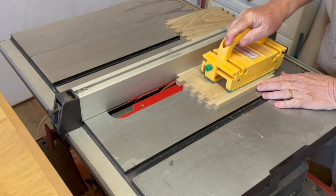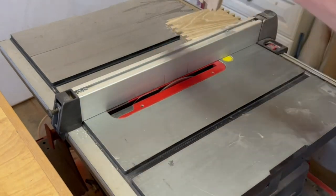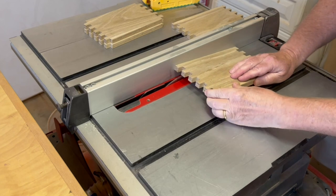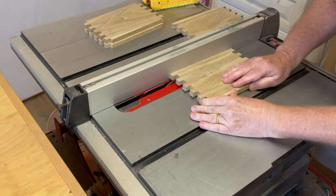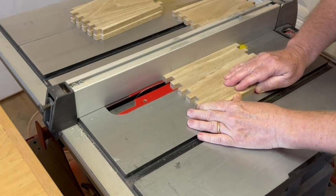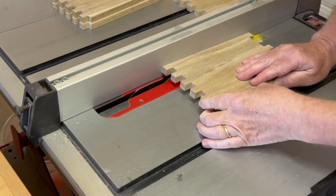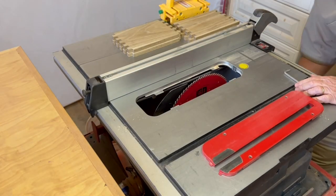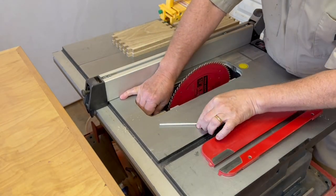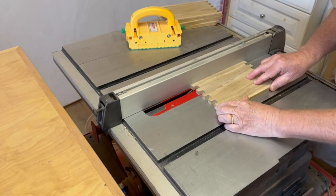Cutting the slot for the box bottom on the table saw: on two sides it's a straight cut all the way through, and on the other two sides the dado needs to be hidden, so I carefully lower the workpiece using pencil lines on my fence. Then I realize I still have my riving knife installed, so I remove it, make the cut, and take a lunch break before I do something else dumb to hurt myself.